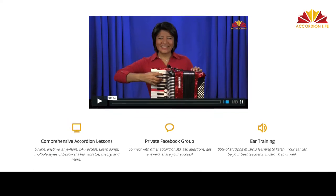Hi there, I'm Patricia Bartel and so excited to welcome you to AccordionLife.com, the platform for the best online accordion learning experience.